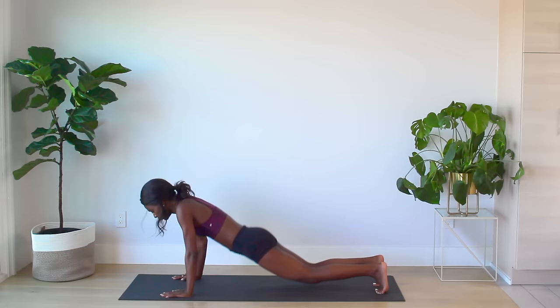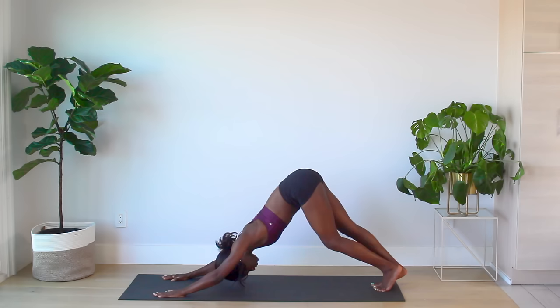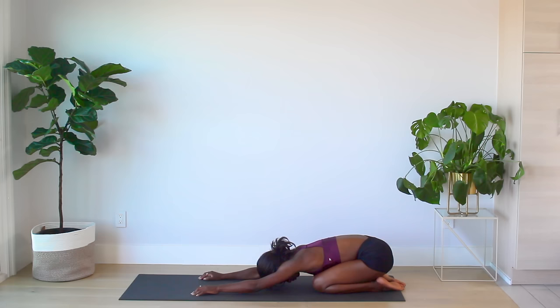And for our last move, we'll meet in Down Dog. Pedaling out your feet here, feeling the stretch in your legs, arms, and even your lower back. Now come into Child's Pose, placing your butt on your feet, arms stretched out forwards. Take a few breaths and stay here as long as you need.